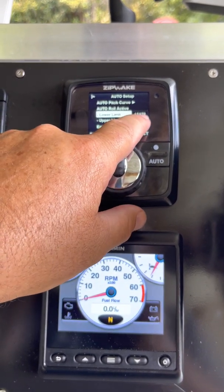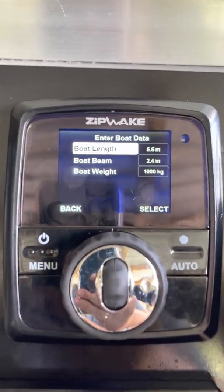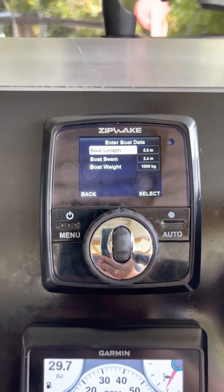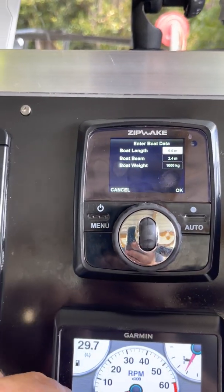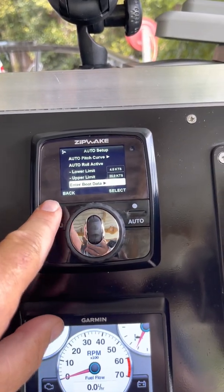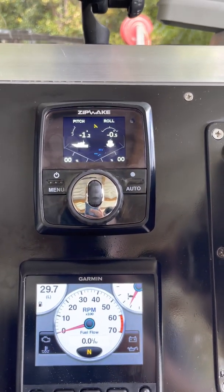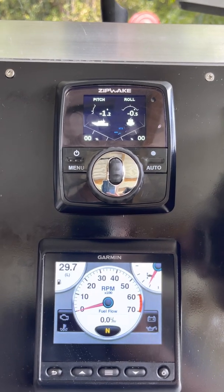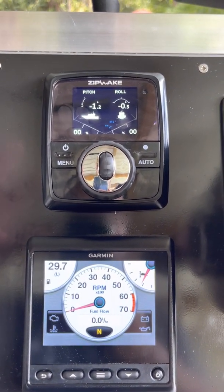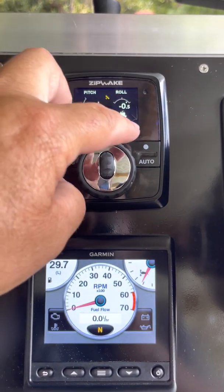There's also a lower limit so they don't come on until 4.5 knots. Under boat data you enter your boat length — mine's 5.5 metres, it goes in half-metre increments — plus the beam and the weight. Getting all of that set correctly is really critical. You need to have the boat sitting in the water at the boat ramp in the calm, put a level on it and get the boat perfectly level, because this thing has a gyro in it and you need the gyro to be perfectly level during setup, otherwise your auto roll will be out.